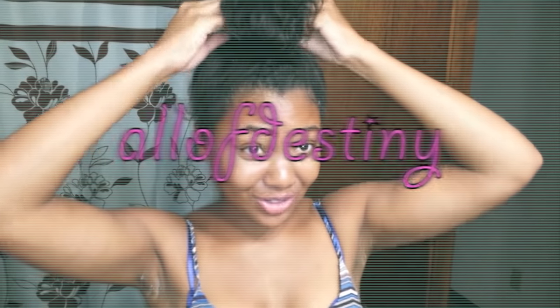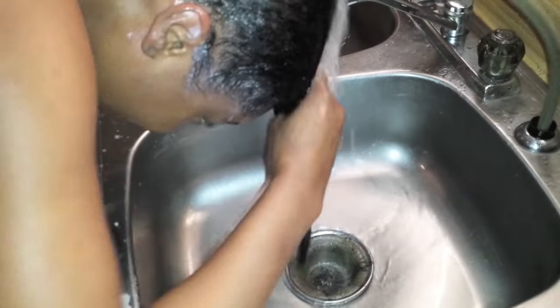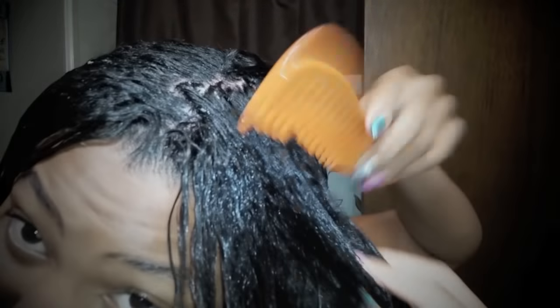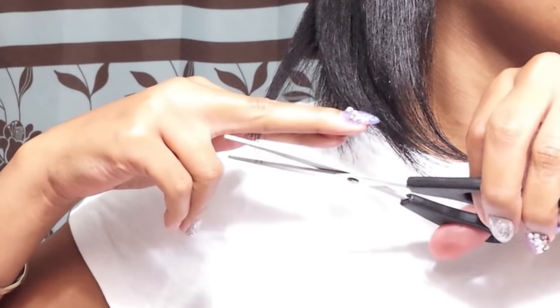Hey y'all, this is Olive Destiny, and in this video I'll be showing you all my complete relaxer day from start to finish — applying the relaxer, neutralizing, blow drying, deep conditioning, trimming my own ends, just the whole nine. So if you want to see how I make my hair lay and slay on relaxer day, then keep on watching.